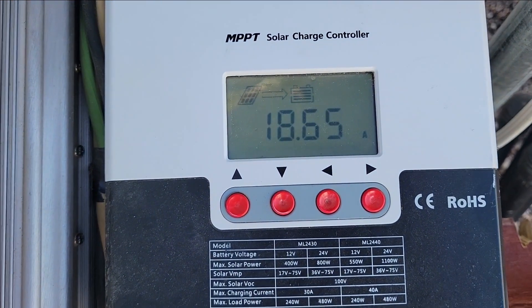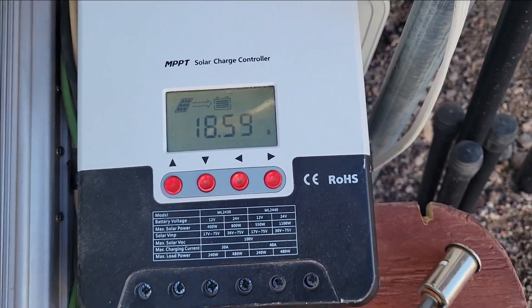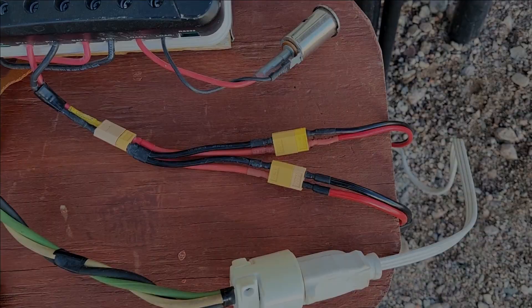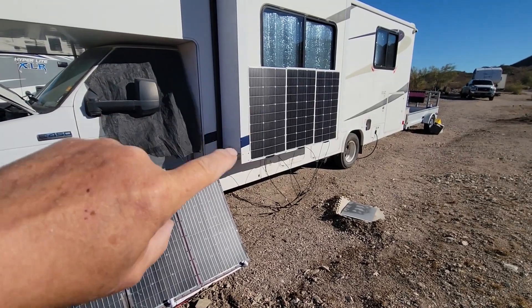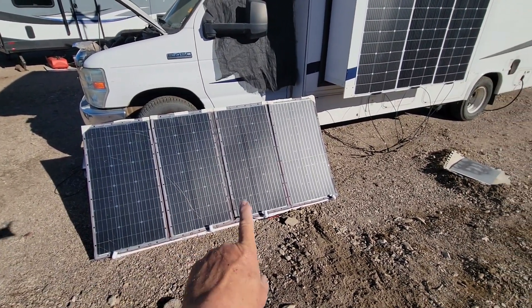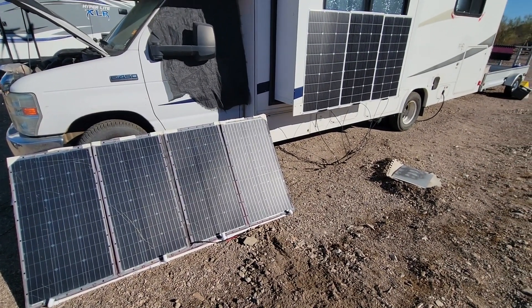The panels are currently coming in at 18 amps. Let me go to the other side of the RV and show you where they are. Over here we have the two sets of solar panels — 100 watts times 3, and 80 watts, for a total of 320 watts.